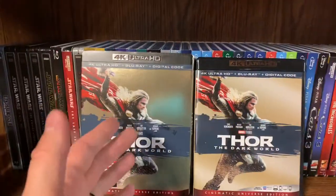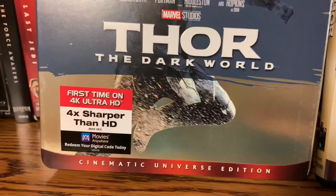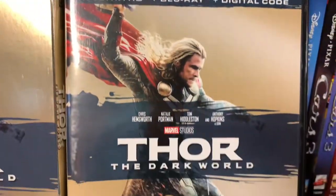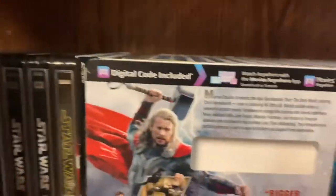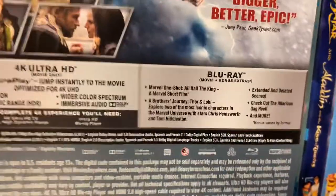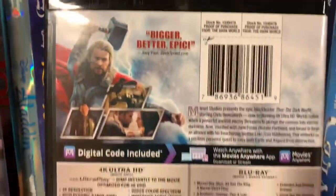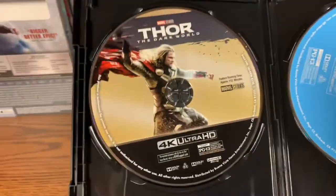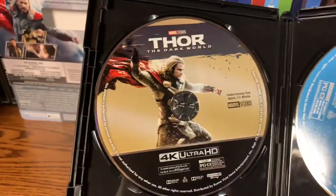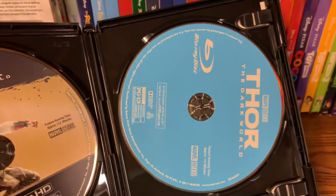For Thor: The Dark World, here is the slip cover and the case cover — it's the same. Flip them over — oh man, the back is beautiful. Same here — pause if you'd like to see the extras. Tomorrow I'll be doing the unboxing of the Best Buy exclusive Avengers: Endgame. Unfortunately I cannot afford the steelbooks — very sad. There's the 4K disc and the Blu-ray disc.